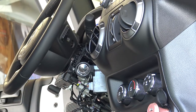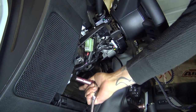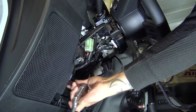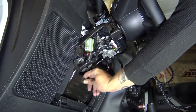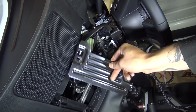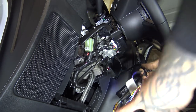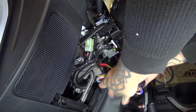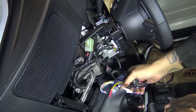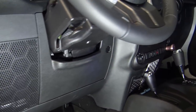Now we can work on getting this all tucked away and everything put back together. We're going to take our 10mm socket and remove these two 10mm bolts so we can get this panel off. Then all we have to do is lift up on this panel and it will come right out. The reason we take that panel off is so we can take our new wiring harness and remote start and get everything nice and neat and tucked away inside here. And everything is put back together.